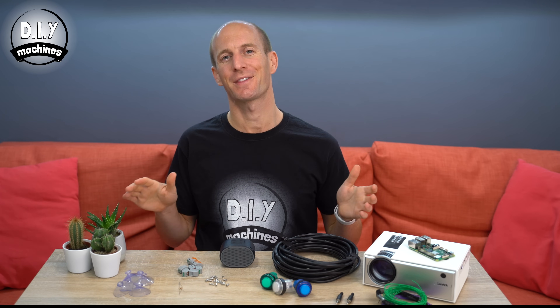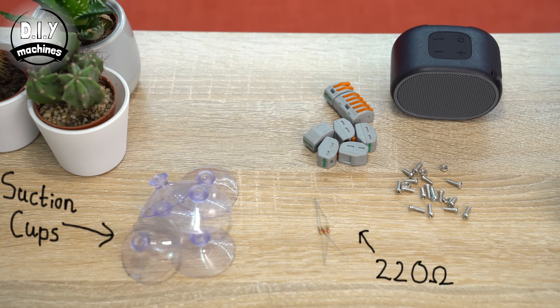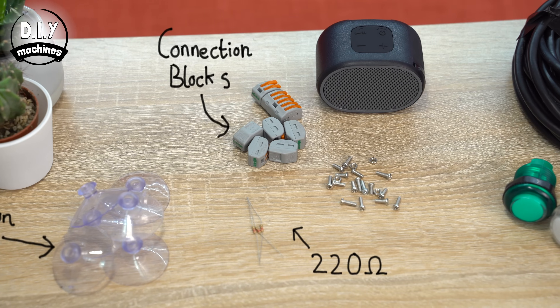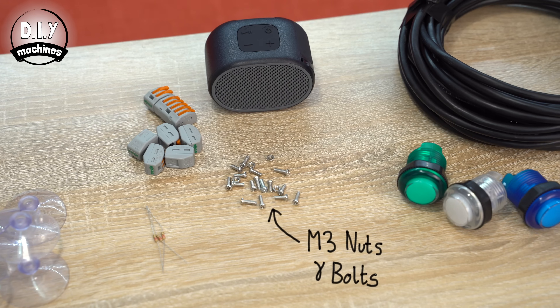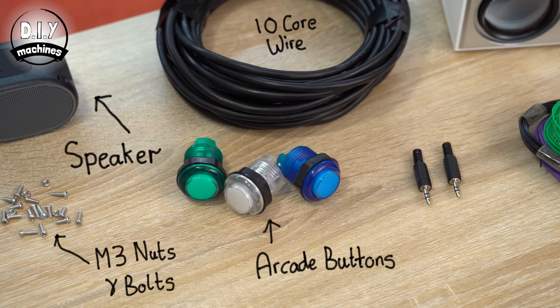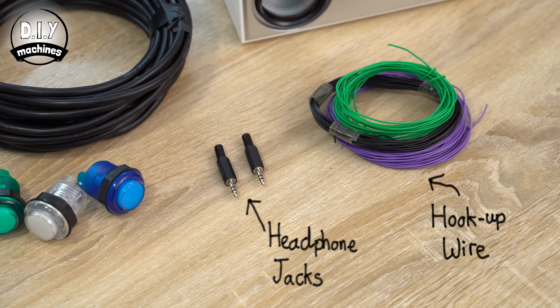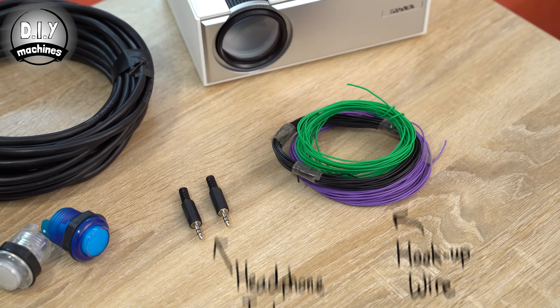To build your own set of animated pumpkins, you're going to need a few components. I have put a list down in the description below of all of these items and where you can find them on Amazon. You're going to need 6 plastic suction cups, 3 220 ohm resistors, some wire connecting blocks, some M3 nuts and bolts, a small battery powered speaker, 3 illuminated arcade buttons, a length of 10 core wire to run between the Raspberry Pi and our control panel, a pair of 3.5mm audio jacks, some electrical hookup wire, and a projector.